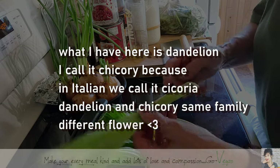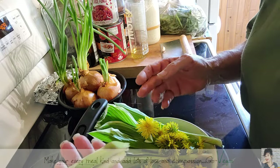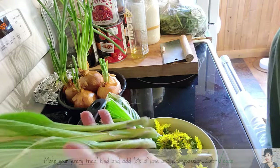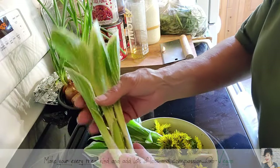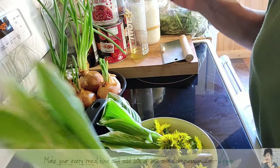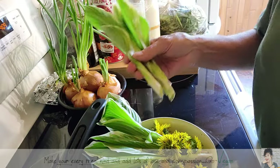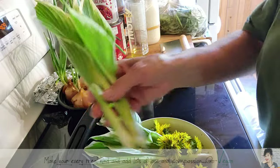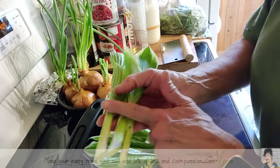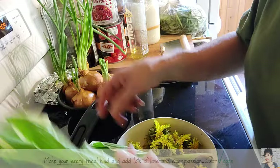We have some young shoots of hostas that taste just like asparagus, especially when they're young and tender. These have unraveled but they're still good and tender. Later in the summer they get a little harder to chew, but if you get them in the spring they are delicious, even if they've shot up a little. It's the base part that's really delicious.